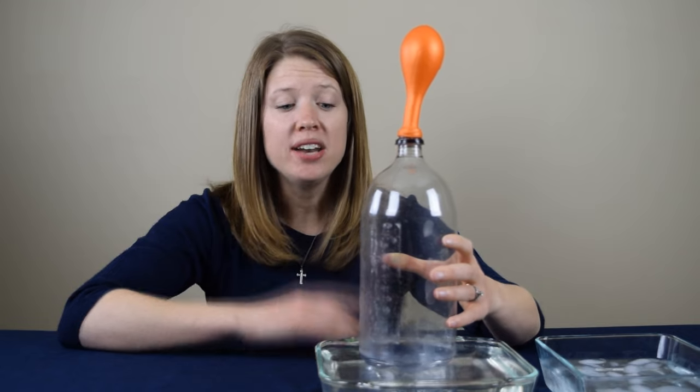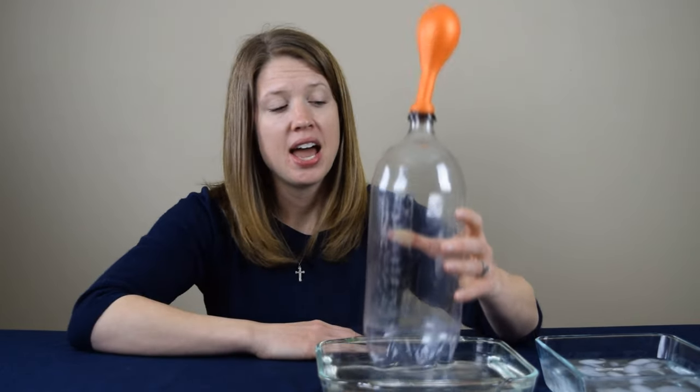Can you tell me, why does placing the bottle in the hot water cause the balloon to inflate? And then placing it in the ice cold water cause the balloon to deflate? Leave a comment below to submit your guess and then visit CoolScienceExperimentsHeadquarters.com to find out the answer.